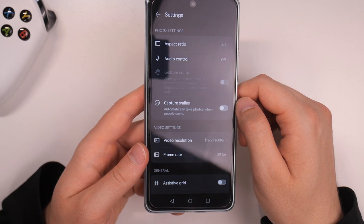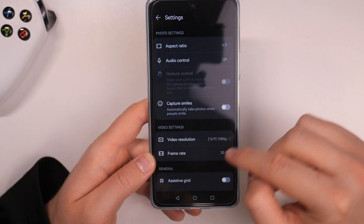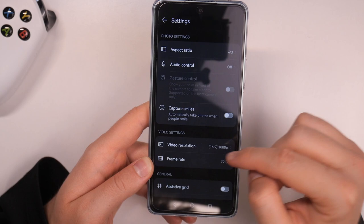We are also able to turn on gesture control. When you switch to the selfie camera, you can turn it on and then by showing the palm of your hand to the selfie camera, you will be able to capture a photo.